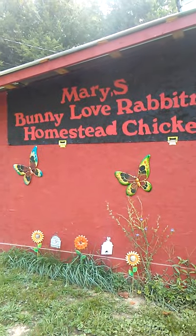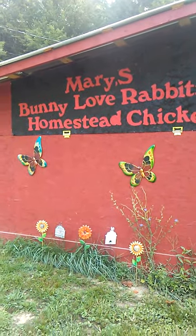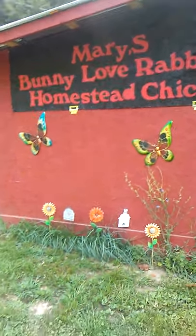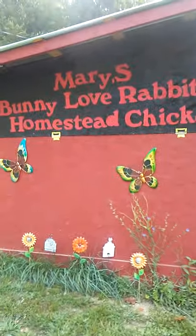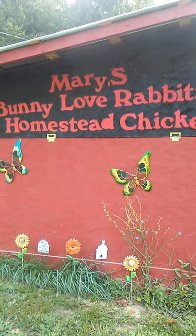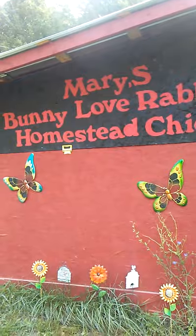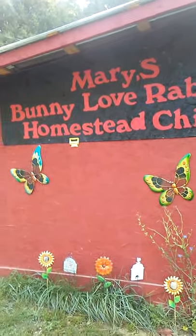For all you rabbit lovers and chicken lovers, I want to give you a tour of my rabbitry and my silky chickens. The name of my Facebook group page is Mary's Bunny Love Rabbitry, and I have another Facebook group page called Mary's Homestead Chickens.